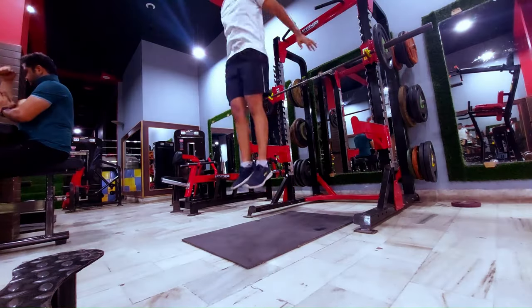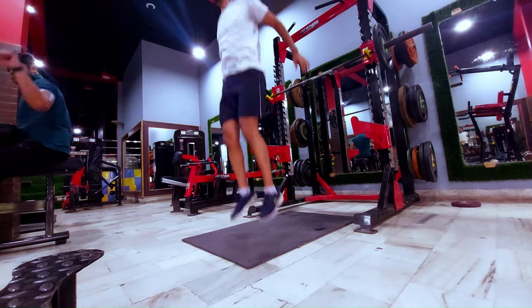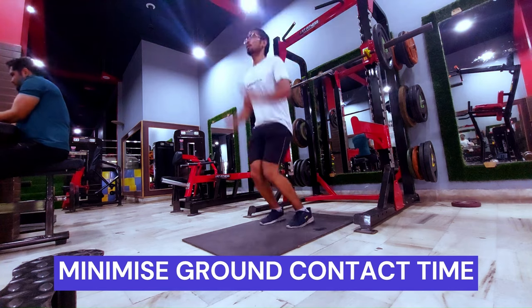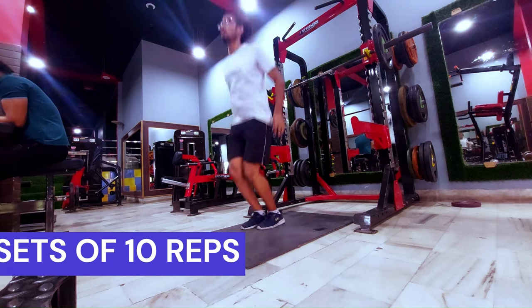The last exercise is pogo jumps. The exercise is very simple, but make sure that ground contact time is minimum. Also try to do this exercise with only a slight bending of the knees. Do 3 sets of 10 repetitions.